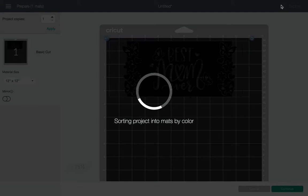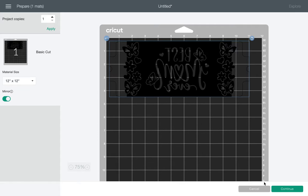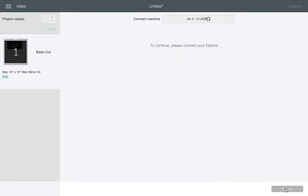Now we're in make it, and this is looking good — it's looking how we want it. I just have to remember, just like you'll have to remember, that when you go to put this on the mat, it is three from the top of the grid and three from the left of the grid. Having this set, I'm going to choose mirror, and then once I choose mirror, I'm going to choose continue.